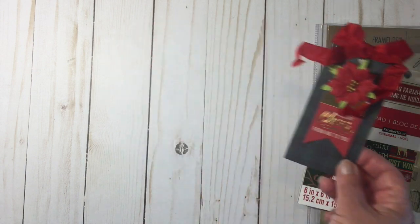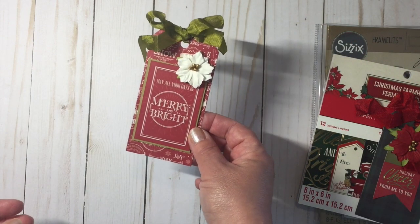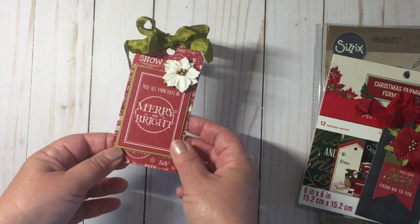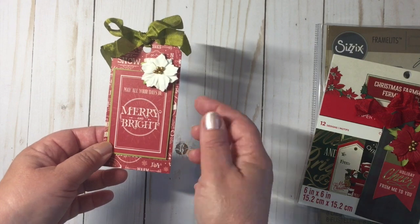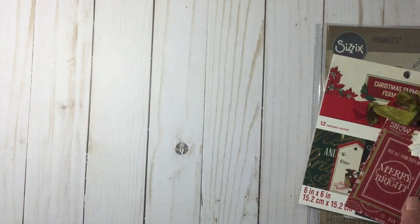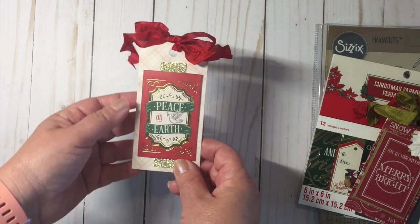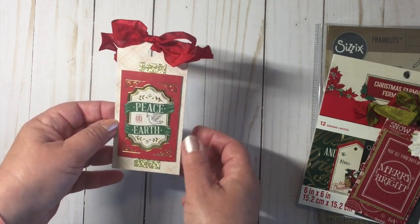So this is the first one. Here's another one of the tags — I just added a little bit of green paper just to frame that cut-apart. Here's some glitter scrap that I had in my stash.